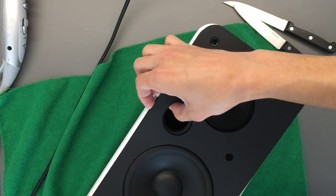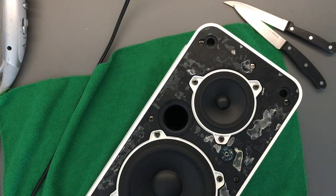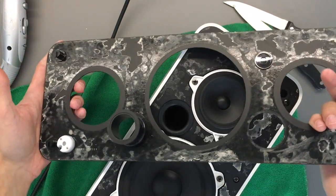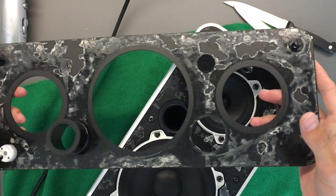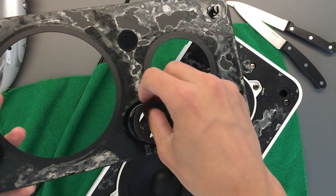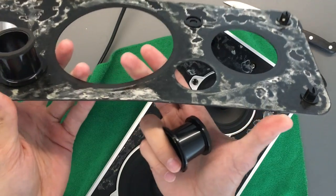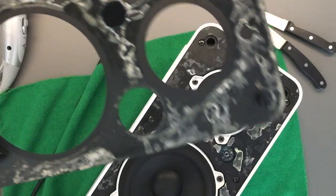As you can see, at some point it just separates. You can see the insane amount of double-sided sticky tape here. These two adapters just fall out — don't worry about those, they just fall back into place.